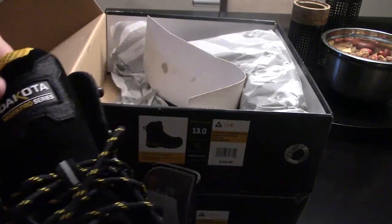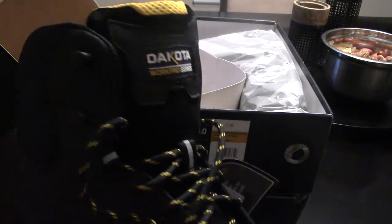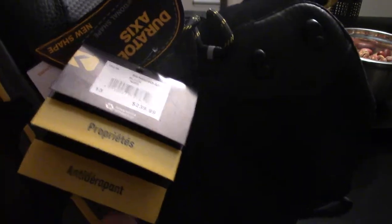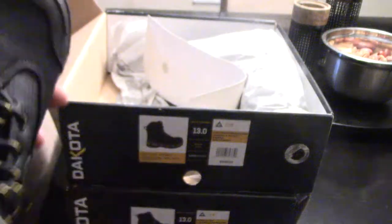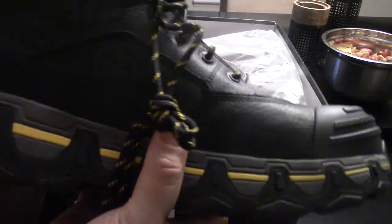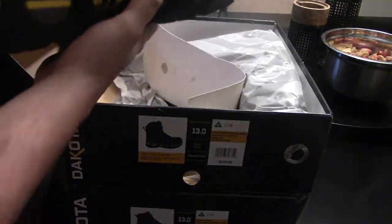You button them up — keeps it nice and tight in the wintertime. Not sure how these are in the winter since I just got them, so there are a lot of questions I cannot answer yet. But they're fairly light, they're a nice boot, and I'm happy with them.